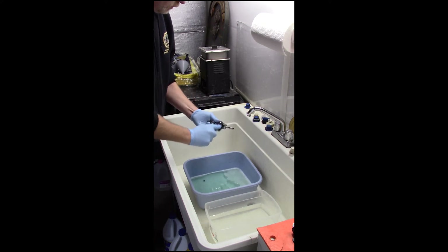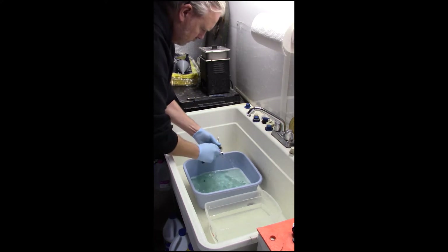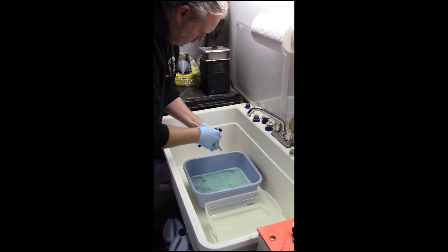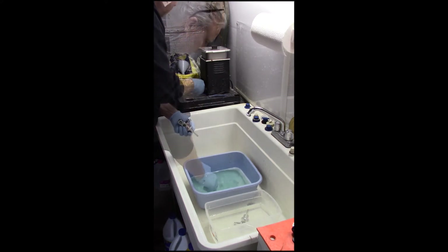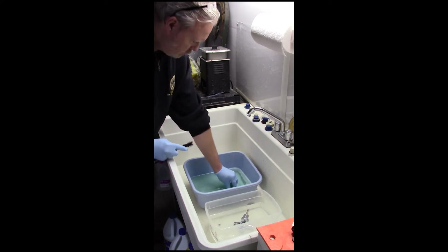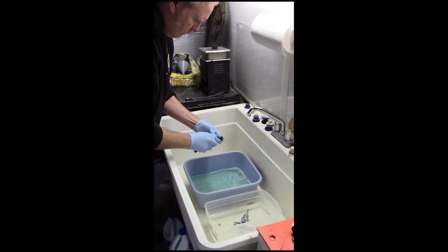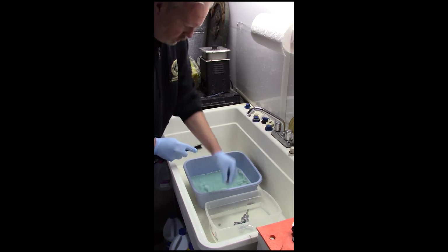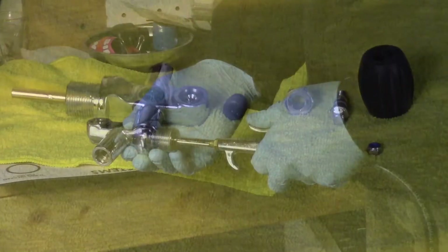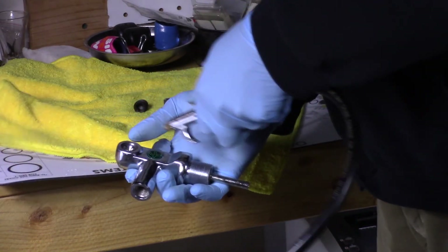Using a brush, all the valve parts are now scrubbed to ensure any contaminants are removed. A final rinse of the parts is conducted in a freshwater bath. All valve parts are dried with high-pressure air prior to reassembly.